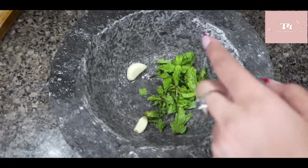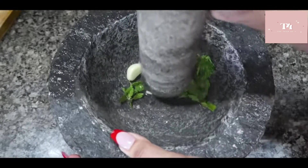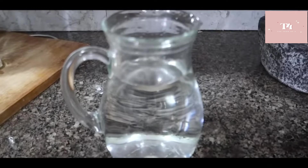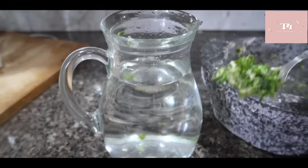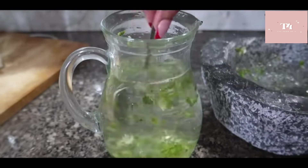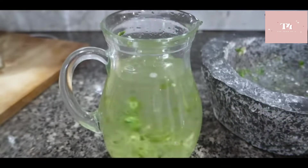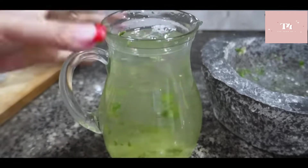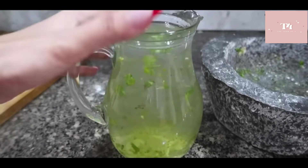Here I have two lassan ki kaliyan (garlic cloves) and pudina ke patte 15-20 (mint leaves). We have water and our mixture. It will taste a little weird, but if you are at home you can take it. There is no need to strain it. Garlic will control the cholesterol. We will soak it for 3 hours and then start drinking at home.